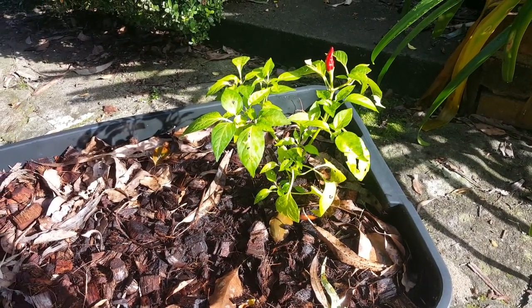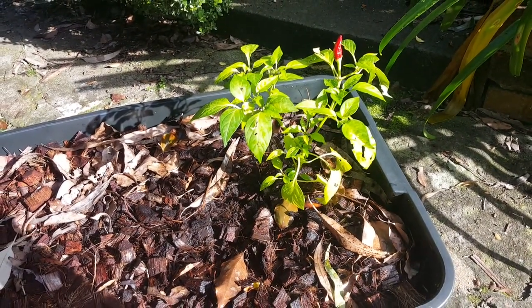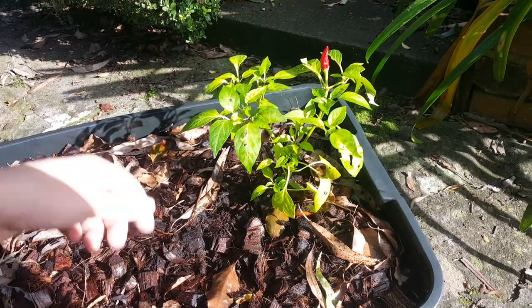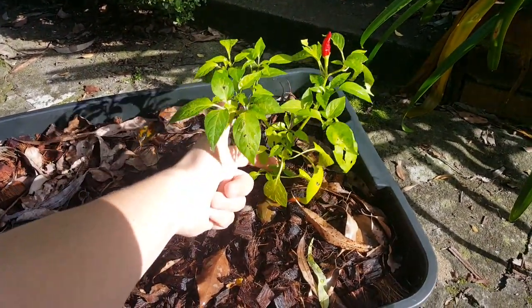Hi, it's Serge here from Vermiponics Online. I'm just filming a quick video about my Vermiponic chilli plant. It's been a couple of months where I've only been feeding this plant worm juice, and as you can tell it's got some new leaves — it's still green and the plant still feels pretty strong.